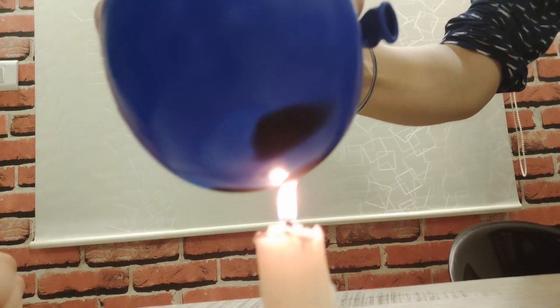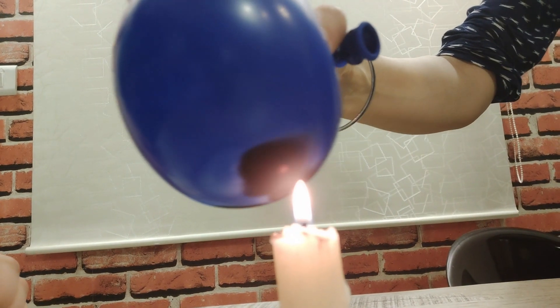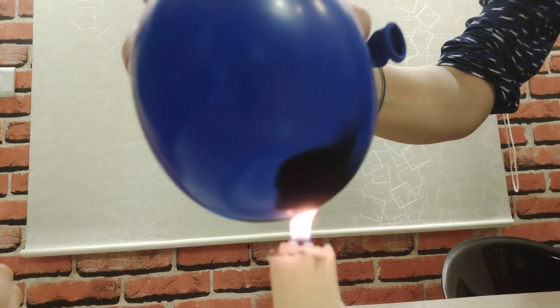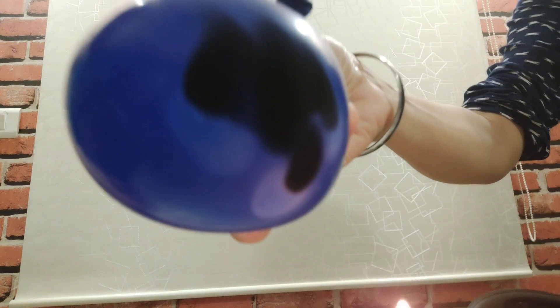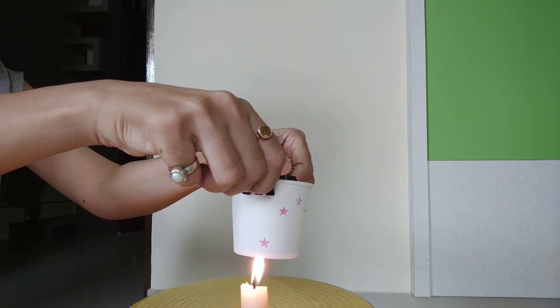What do you think will happen if I put this balloon on a burning candle flame, and if I do the same thing with this paper cup? Nothing happened to the balloon, and even the paper cup was as it is. Did you see? There was water in the paper cup, and the balloon was also filled with water.